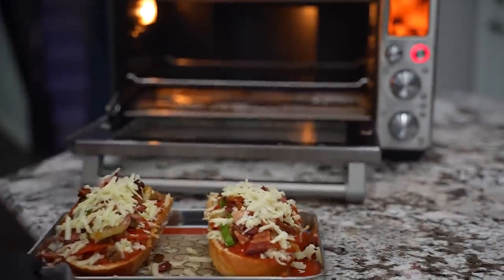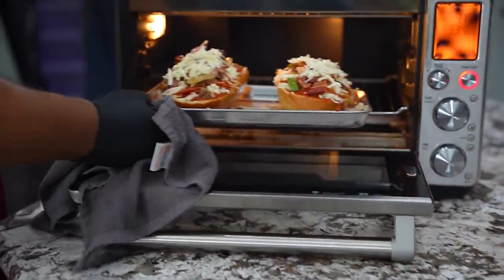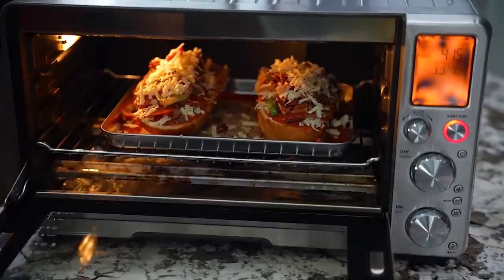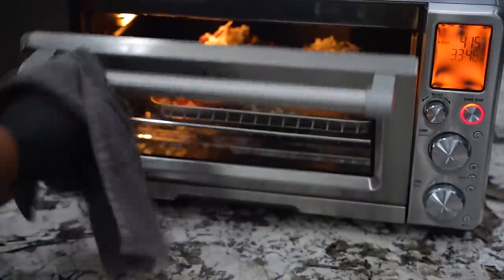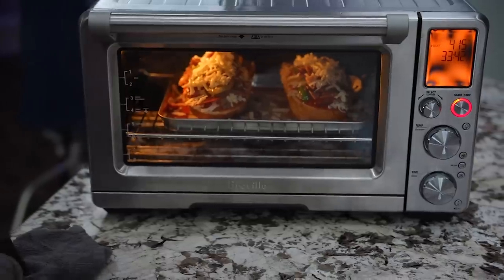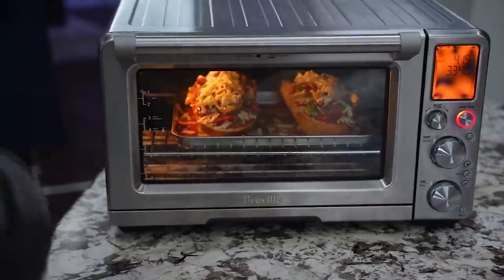If I didn't say before, I'm gonna say it now — 415 degrees. The time goes by this: I'll look and see when it's done. It usually takes about 10 to 13 minutes. Close it and I'm gonna keep my eye on it — I don't want nothing to burn on top. You want to take it out and have it be nice and pretty.